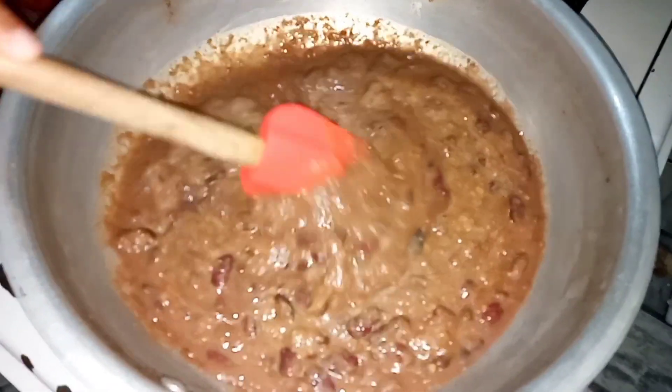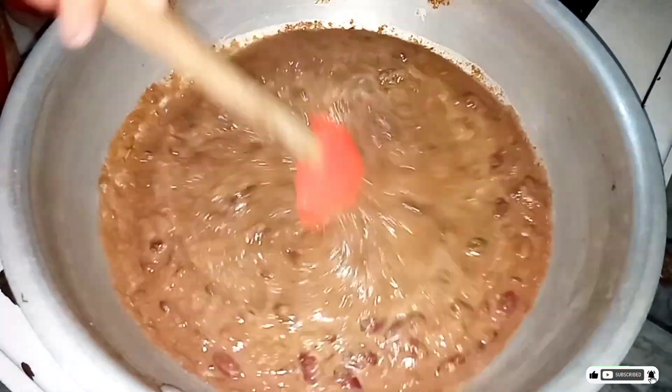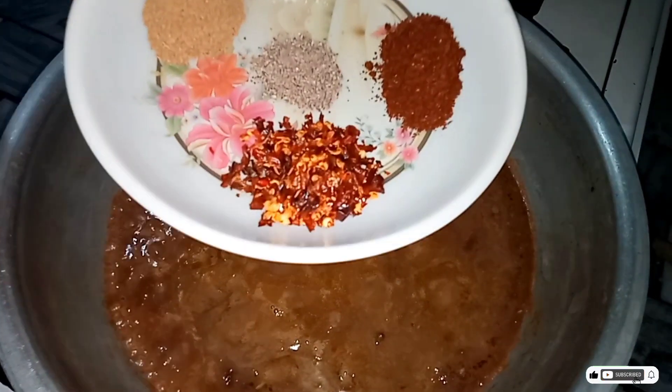This is our rajma, which we have made. It is full of gravy. It has a very smooth texture. It is so delicious. What we have to do? We have to put it into the spices. We have to add some spices.